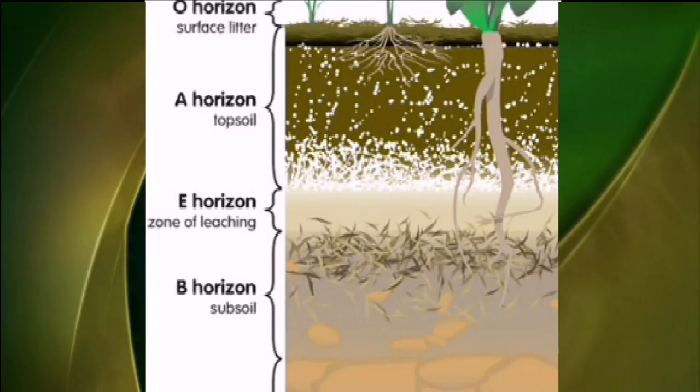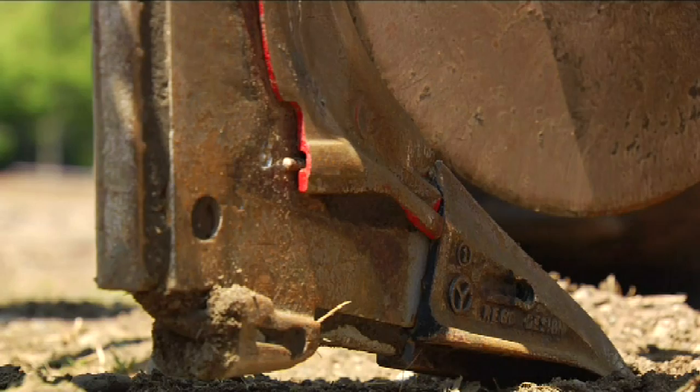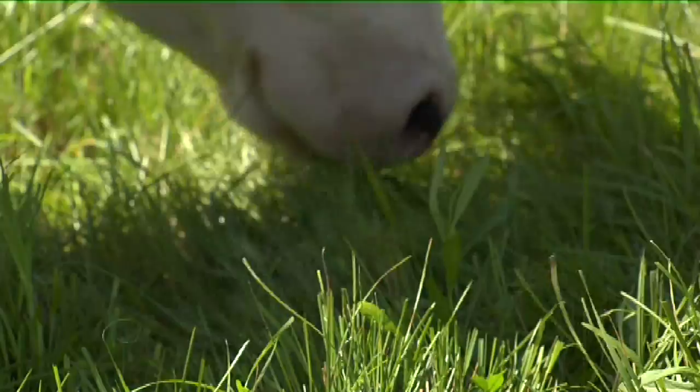Soil is made up of layers called horizons. The keyline plow uses coulter wheels or cutting discs to cut through the pasture or sod while leaving the topsoil virtually undisturbed. Heavy curved blades called shanks drop below the surface to break up any compacted soil.